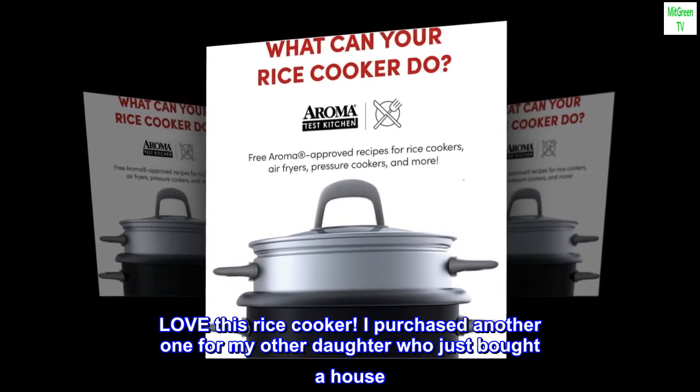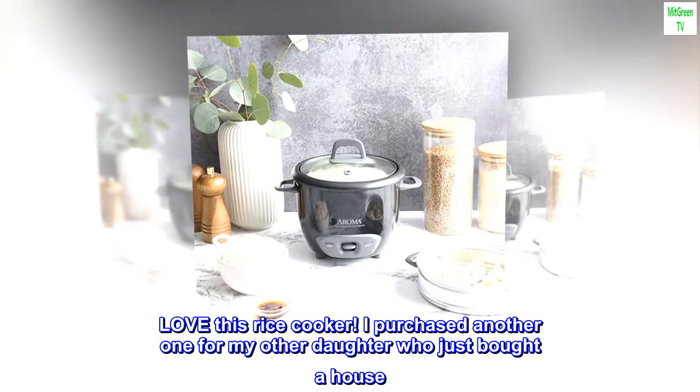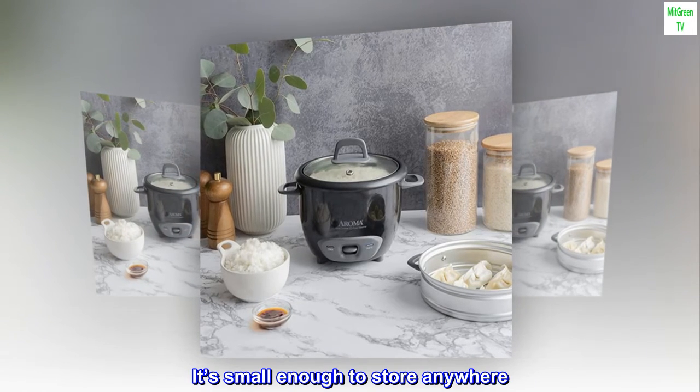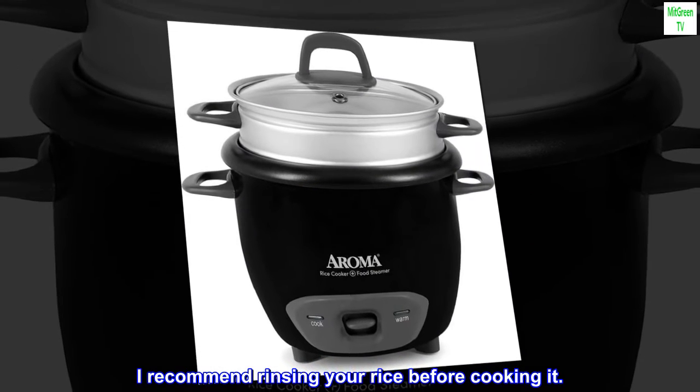Love this rice cooker. I purchased another one for my other daughter who just bought a house. Very easy to use and even easier to clean. It's small enough to store anywhere. I recommend rinsing your rice before cooking it.